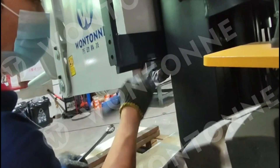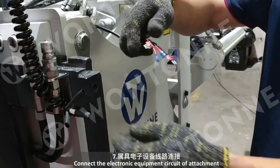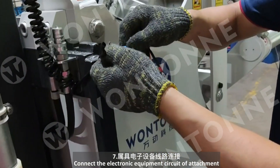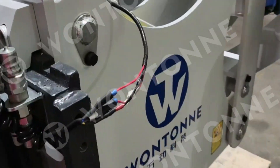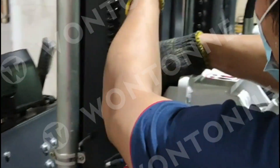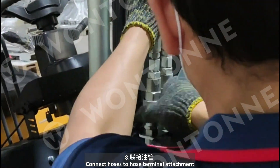Connect the electronic equipment circuit of the attachment. Connect the hoses to the hose terminal of the attachment.